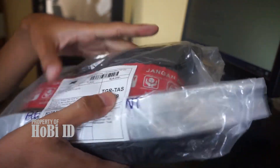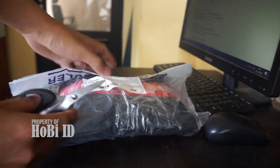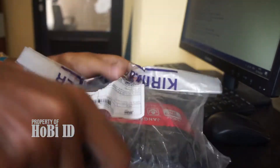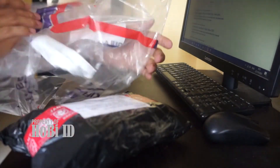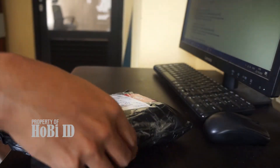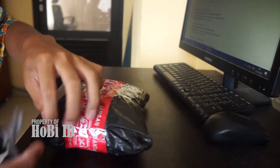Saya akan melakukan unboxing produk ini. Ini plastik JNA ya Sobat ID, ini plastik JNA-nya sudah kebuka. Selanjutnya kita buka bagian berikutnya.